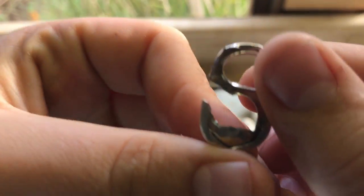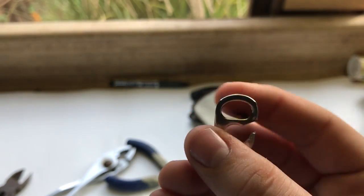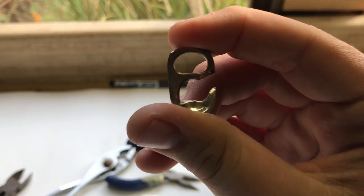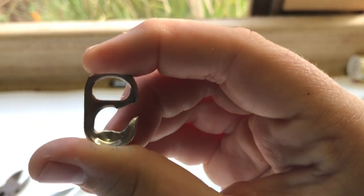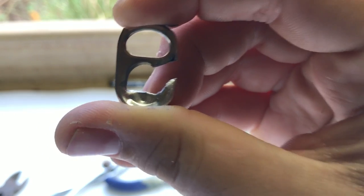Now that we got more of an angle on it, this is ready for use. I unfortunately am not able to go fish right now, so I will be taking this out on my next adventure and showing you in the next video. The next video is actually going to be a catch using this hook only, so stay tuned.